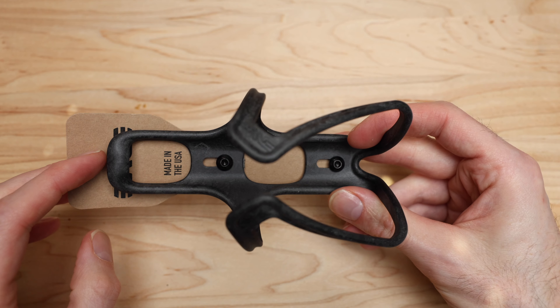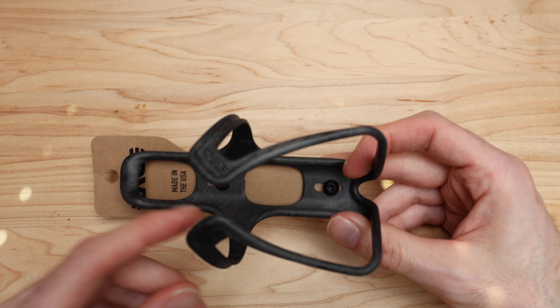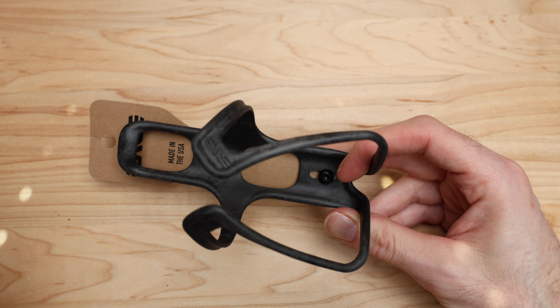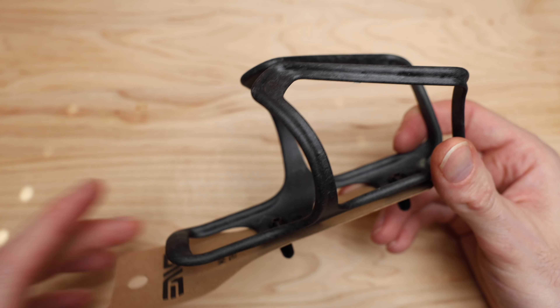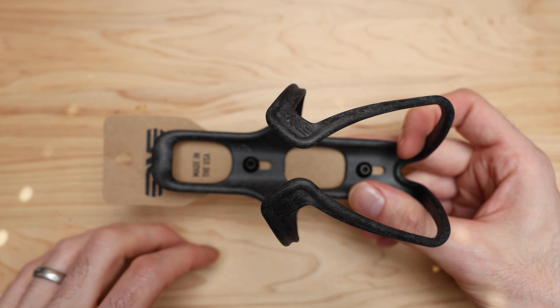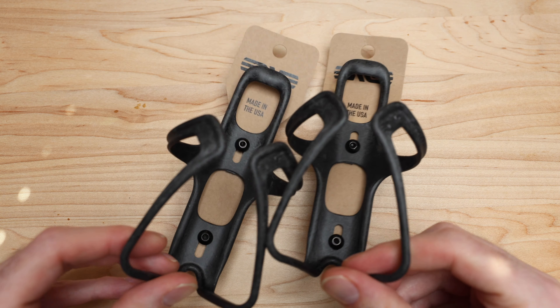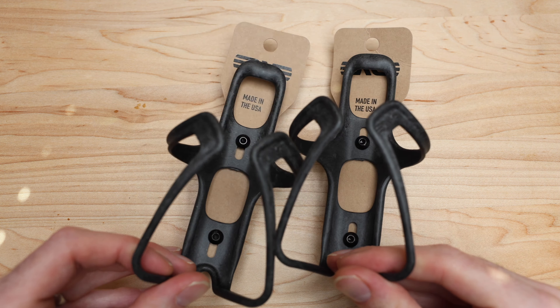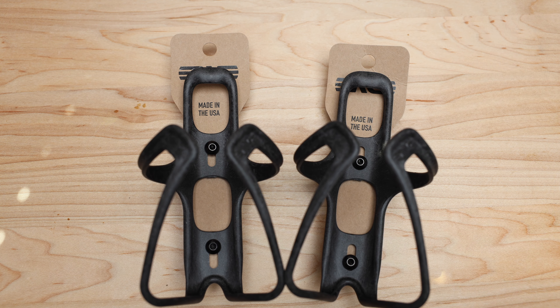That's enough of me yapping about a bottle cage. They are adjustable and top-loading, and that's about it — there's not really a whole lot to it. They seem super light, well made, and they hold water bottles, so there you go. If you have any questions leave them below, otherwise like, subscribe, share — all that good stuff. Follow the vlogs to see them in action. Alright guys, have a good week, peace.